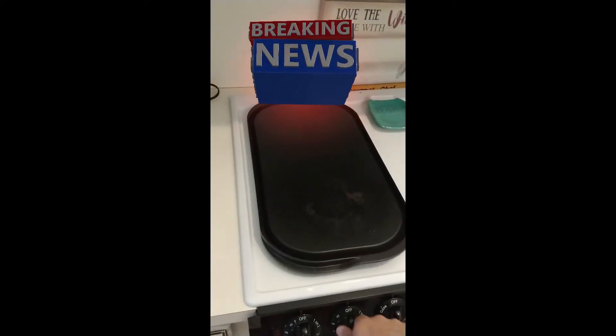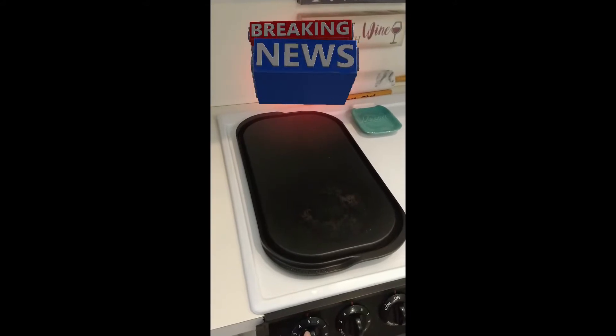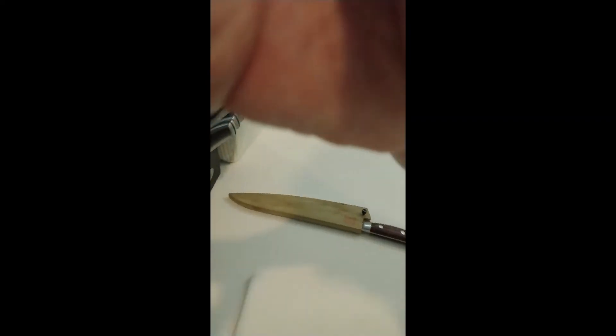All right, let's start with just warming up the griddle. There we go, that's warming. Meatballs are made — quarter pounders — and let's make some sliced onions.